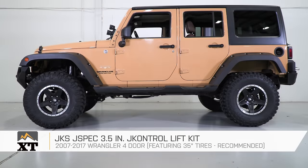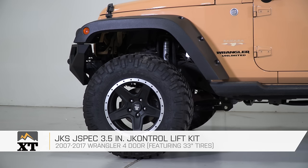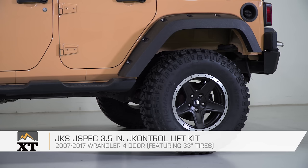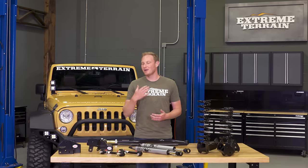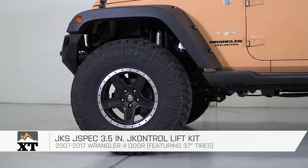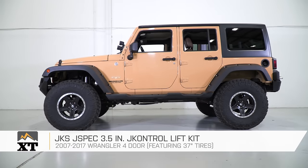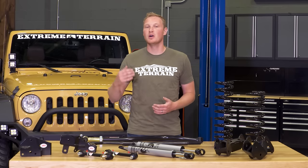If you wanna run 35-inch tires on your Jeep, 3.5 inches of lift is definitely the way to go. You can always run a smaller 33-inch tire with a 3.5-inch lift kit if you wanted to, but in my opinion it's gonna look a little bit funny. You can go up to a 37, but as we said before, you're going to give up some up-travel and therefore some off-road performance. So 35s go really well with 3.5 inches of lift on a JK.